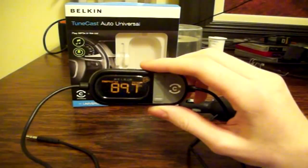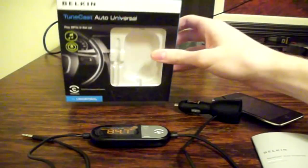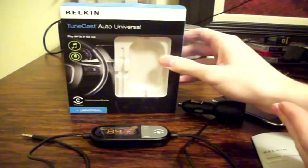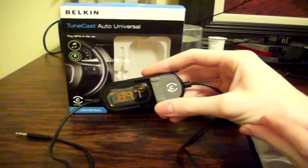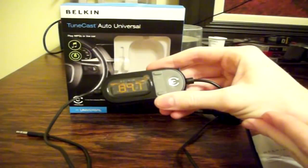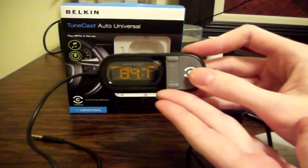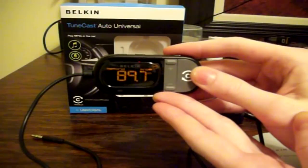Right now it is at 89.7, and one of the features with this particular device that is advertised heavily is the ClearScan function — you can see that on the box there. What ClearScan does is basically Belkin's way of finding an unused radio station to get you the clearest audio possible. To use that ClearScan functionality you simply press this button and it will find the clearest radio station possible.